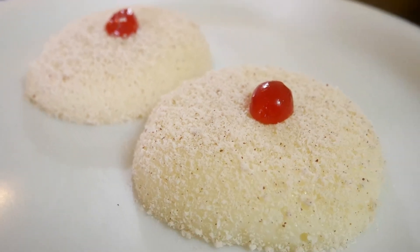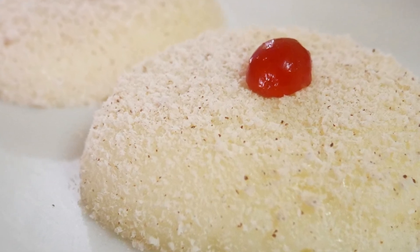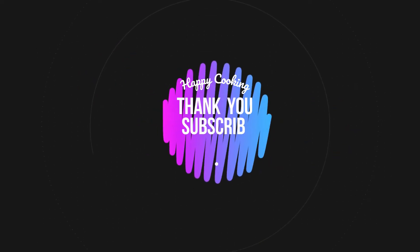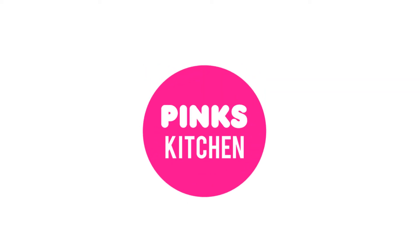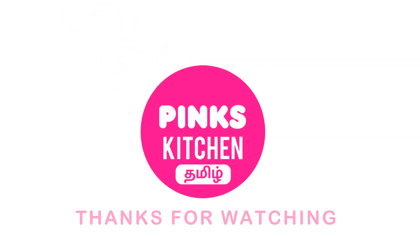Let's try it in the comments. Bye friends! If you enjoyed this video, please like, share, comment and subscribe. Click the bell icon to get all notifications. If you want to see the recipe in English, check out the Pinks Kitchen channel — you will find the link in the description box. See you again! Bye friends!